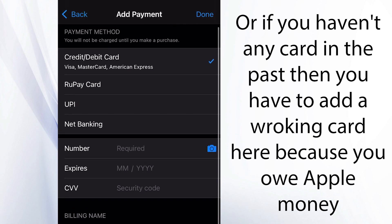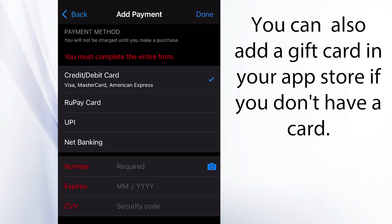If you don't want to add any card, then you can watch my previous video on how to solve this, or you can add a gift card.